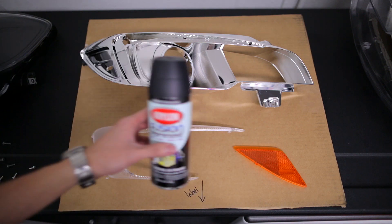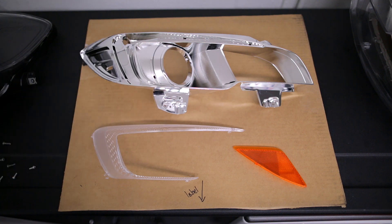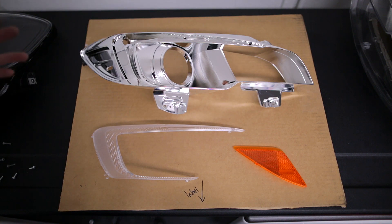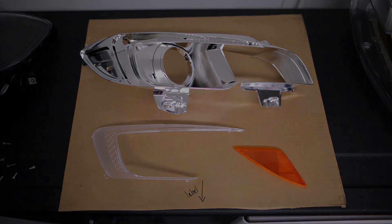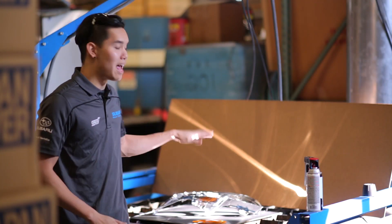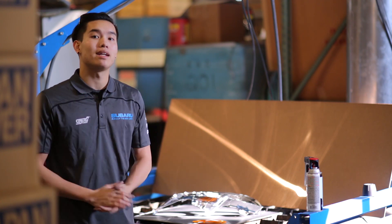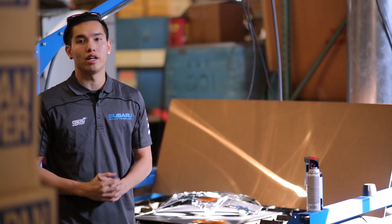Some people choose to just paint the frame and leave the side marker orange, but we're going to go ahead and paint the side marker as well. We're going to be using Krylon Fusion for plastic satin black paint. We're going to do about six to seven light coats, and that should give you a nice and even black. When you're painting those chrome frames, make sure to hit it at multiple angles so you get everything covered. Take your time, make nice light even coats, and you'll get a nice end product.